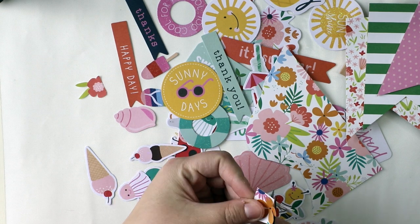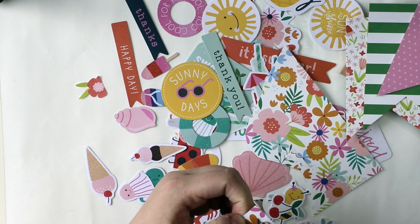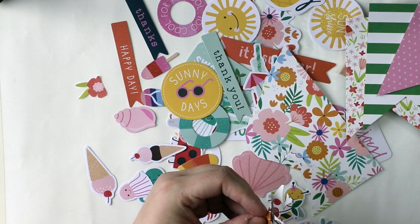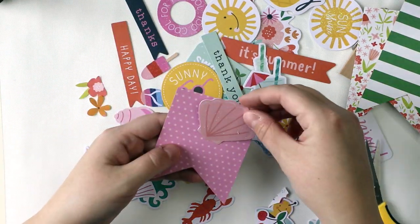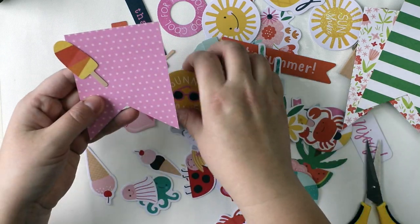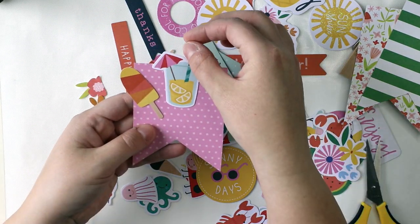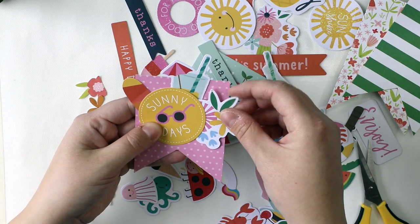These are all the ephemera from this line. There were two different products: one with different images and the other one with different phrases and flags — those thank yous and old summer phrases.